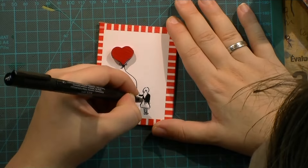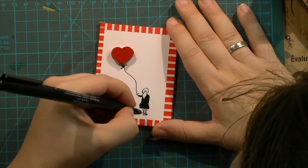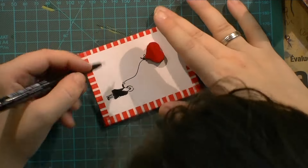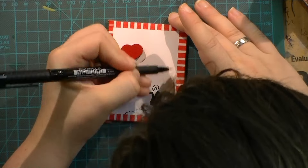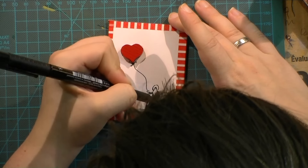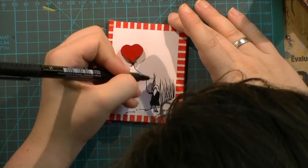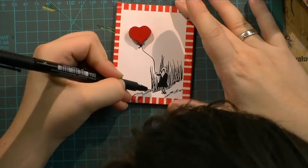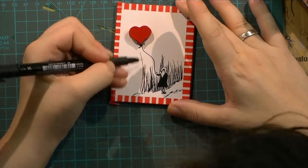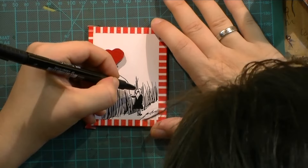Once I had my tiny design filled in, drawn, squiggled, and all those lines done, I just signed my name and called it a day. It's a very simple piece — there's not a lot to it — but sometimes I just don't want the hundred-layer kind of art pieces, and today was such a day.